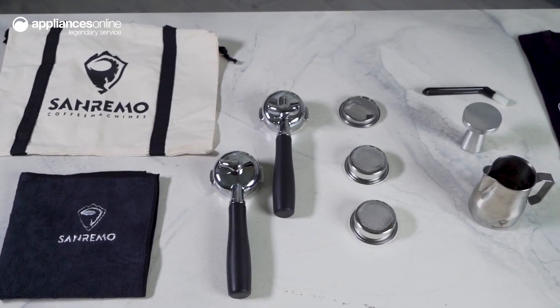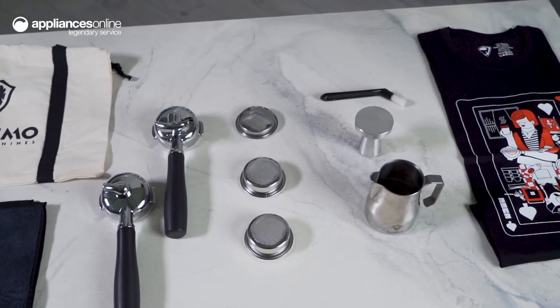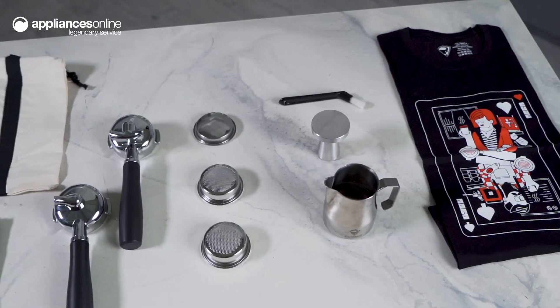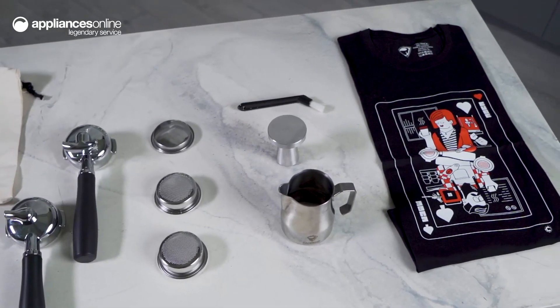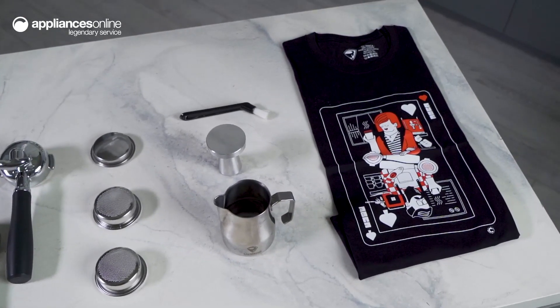But that's not all. Each Cube comes with an ultimate barista accessory pack, complete with a stainless steel milk jug, stainless steel tamper, competition-grade IMS baskets, microfiber towel, tote bag and Cube t-shirt.